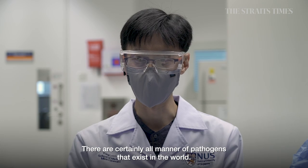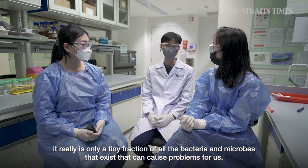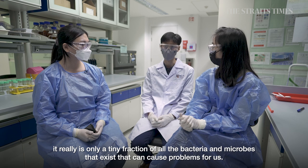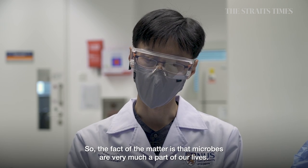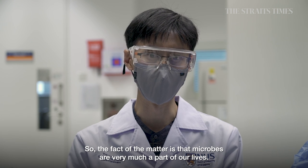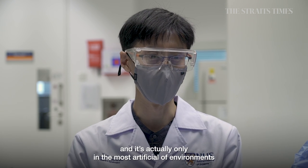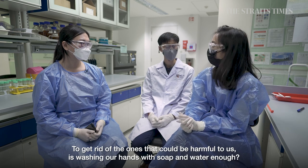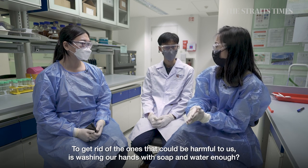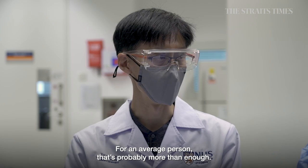There are certainly all manner of pathogens in the world, but only a tiny fraction of all bacteria and microbes can actually cause problems for us. Microbes are very much a part of our lives — they're all around us, and it's only in the most artificial of environments where we don't find bacteria, viruses, and other microbes. To get rid of the ones that could be harmful, for an average person, washing hands with soap and water is probably more than enough.